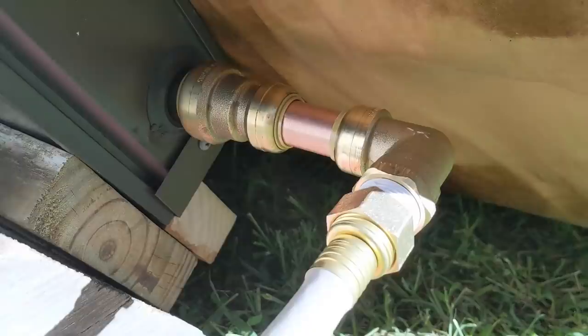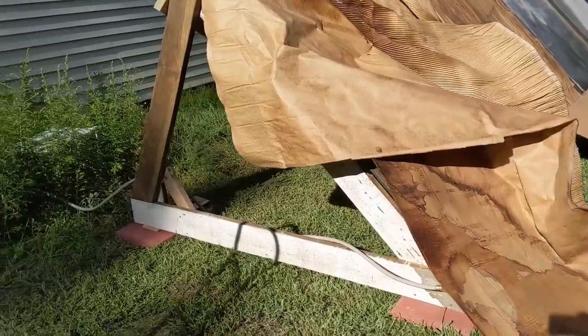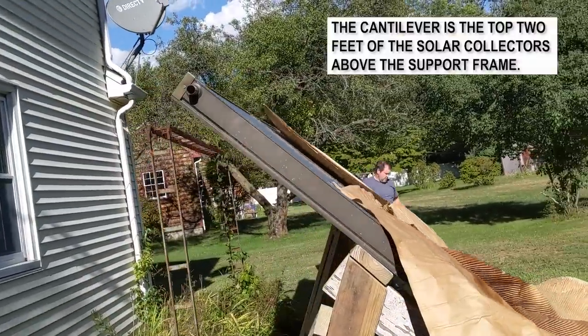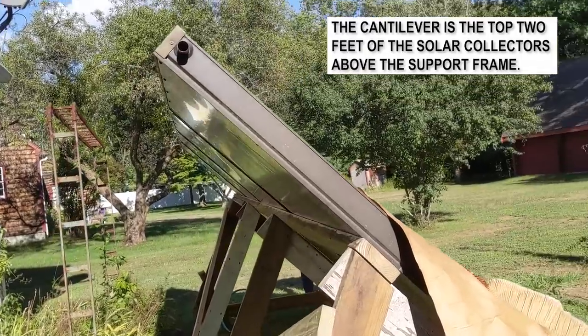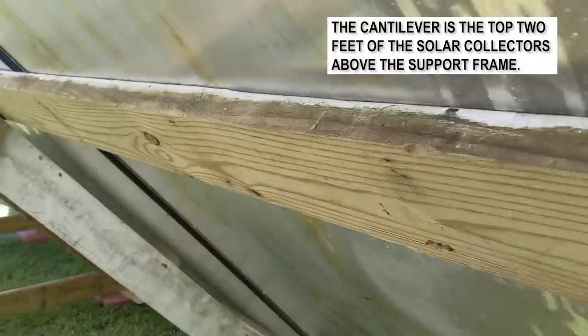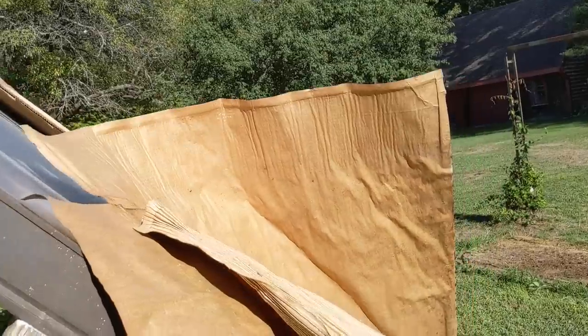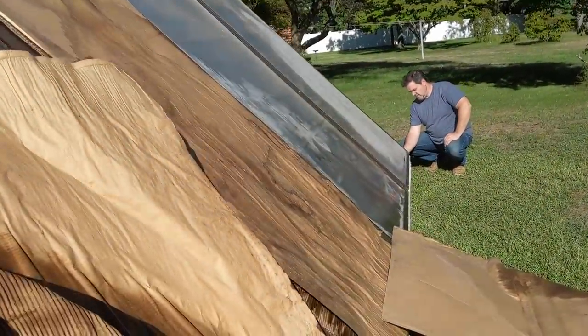Got a couple of shark bite fittings — saves some time compared to copper sweat. You can see our triangle frame comes up. We have about a two-foot cantilever on the end of these panels. This is how we did it back here. Quick, simple job putting the panels together. Was that harder than you expected? It was different than I expected — I guess it's just a matter of experience with that.